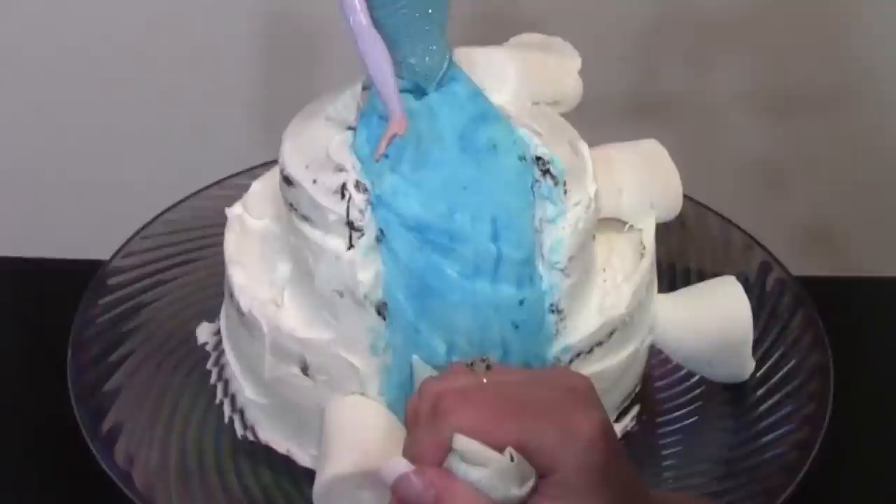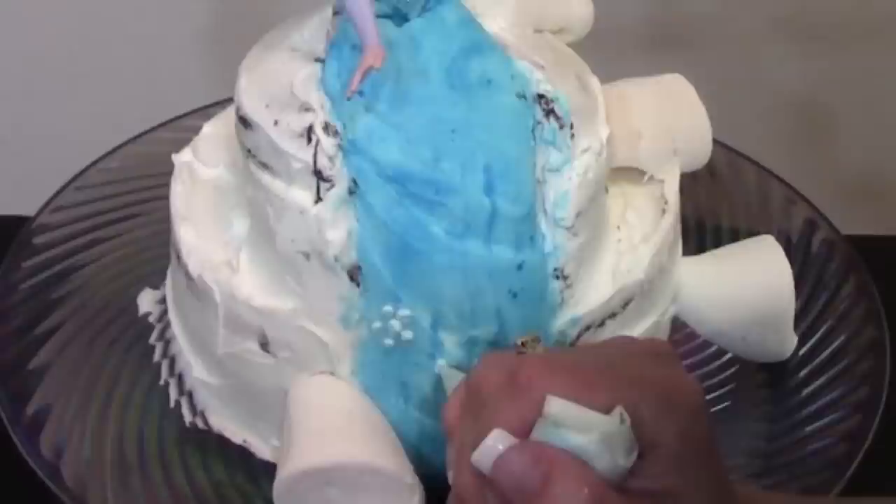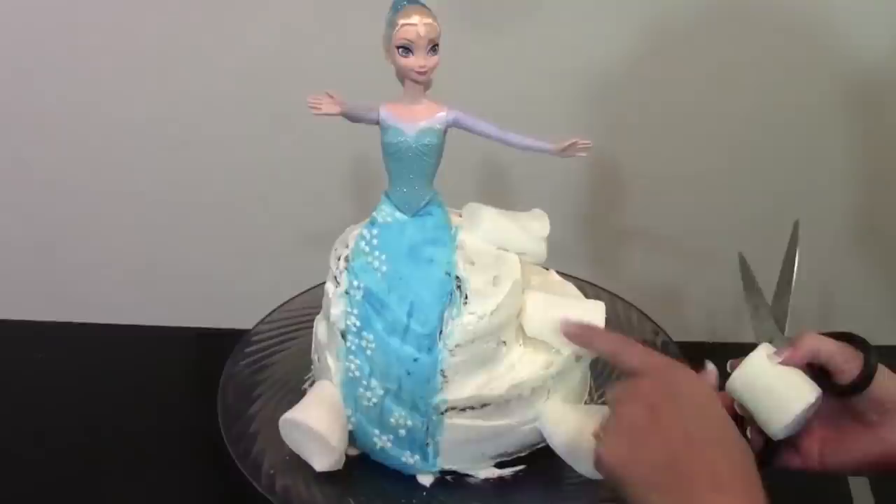Next I want to add just some five-petal dot flowers — one dot and five dots around it. They kind of look like a snowflake design up the front of the skirt.